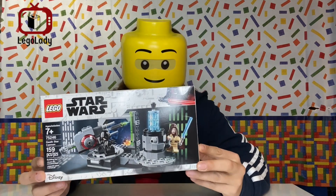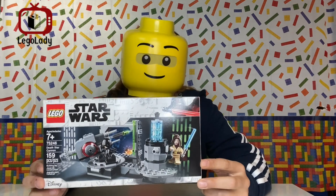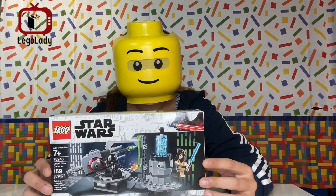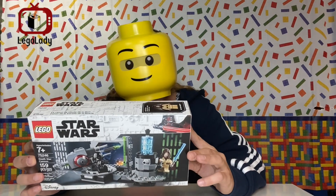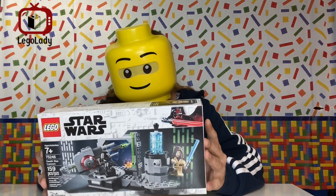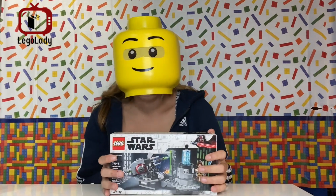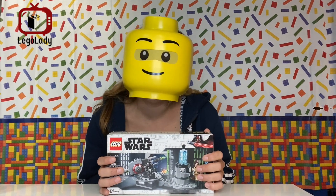Hey guys, LEGO Lady 42 here, and today we're talking Death Star Cannon. It is a Triple Force Friday release, and that means it came out on October 4th of 2019, and it is set number 75246. Inside the set, you get Obi-Wan Kenobi and a Death Star Cannon operator. We're gonna go over what's inside the box, and we'll do a time-lapse build and a set review.